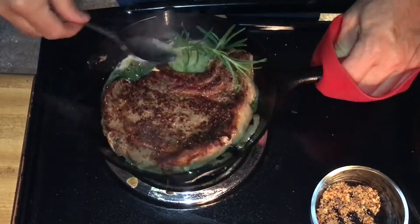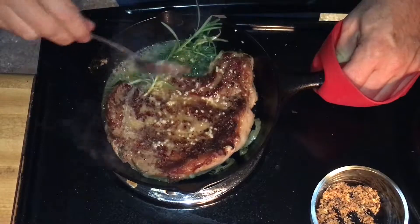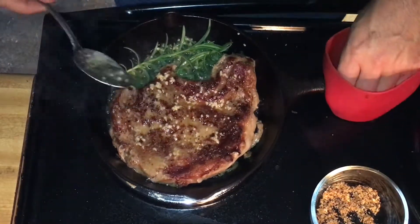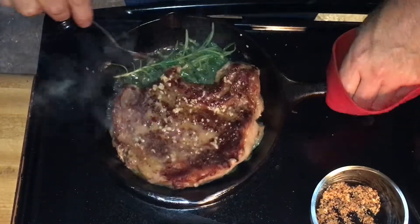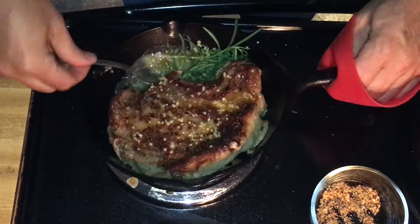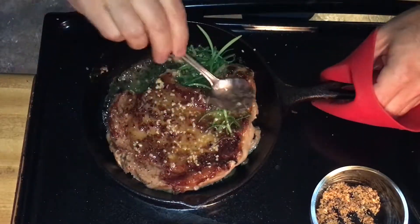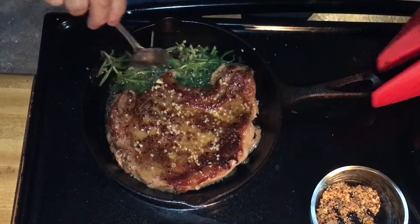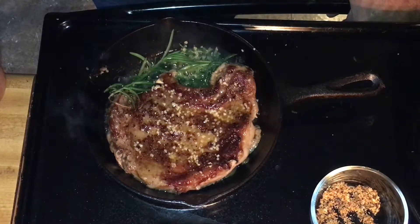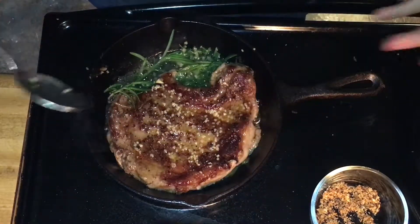Our butter is melted. Some people may ask: does that really make a difference? It does — when you have fresh herbs and they hit the pan, all of those oils are released and it's just a wonderful smell. We take our garlic and herb butter and spoon it over the top of the steak. You can feel the nice crust. The rosemary and thyme are infusing into the butter and oil and it's getting right into the meat.